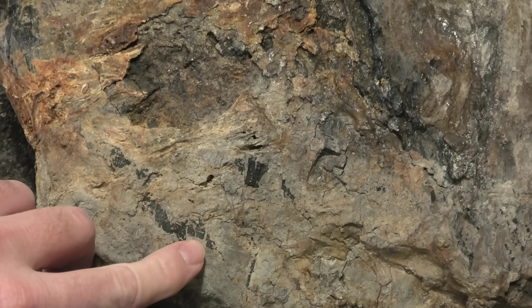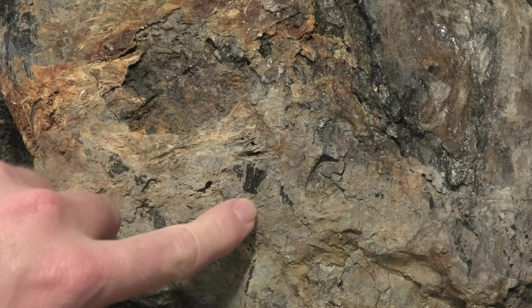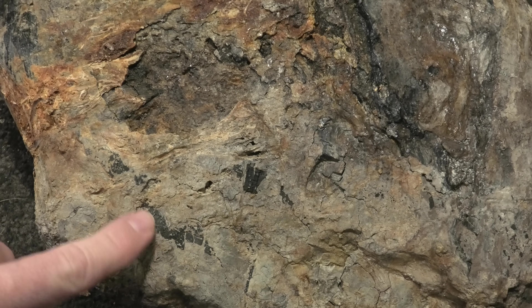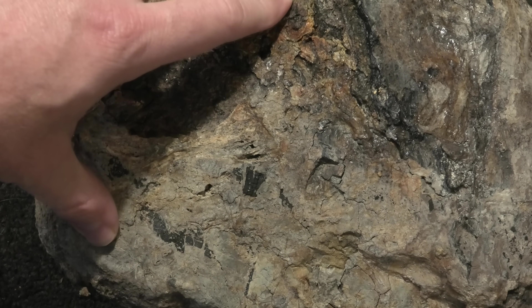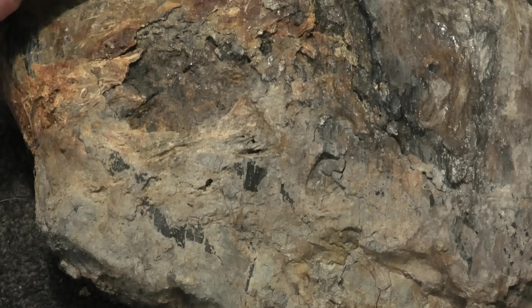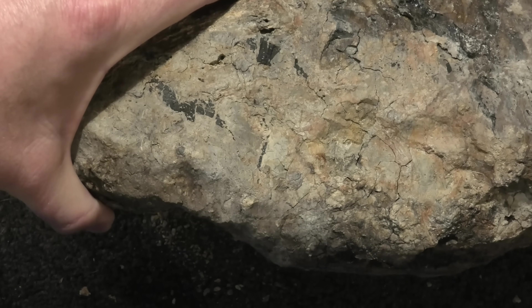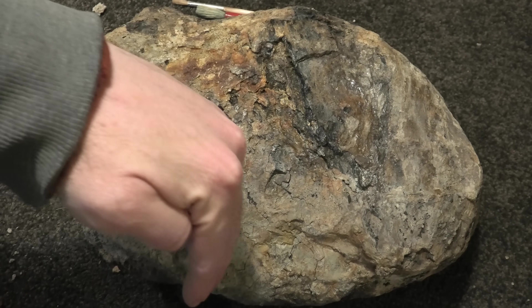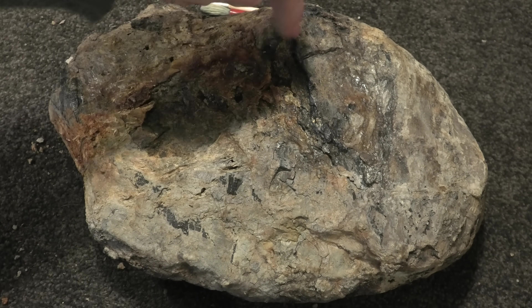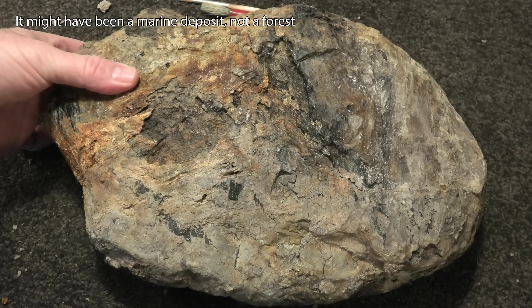I've worked away at this side with my micro air abrasion. You can see there's little bits of wood sticking through — just little fragments, very small fragments. So I think what we're looking at over here is some petrified forest floor. It's just a bundle of sticks and bits of wood. It's not bone, so I think to get a better look at it I'm just going to cut it straight through here and then we can see what this old forest floor used to look like.